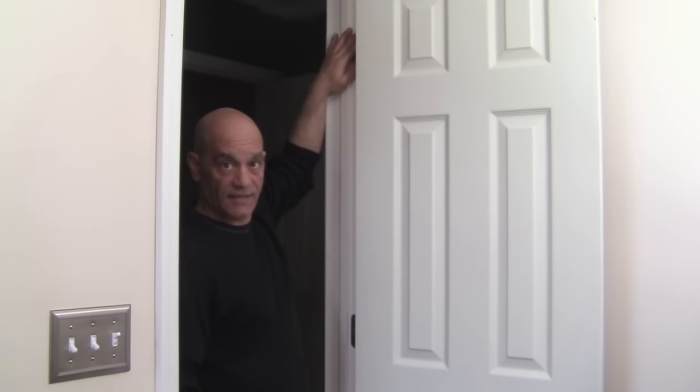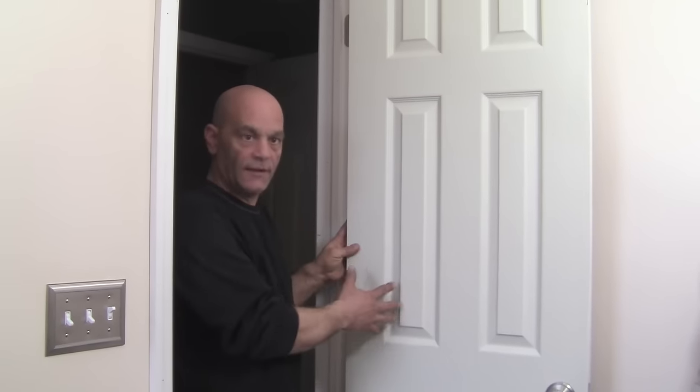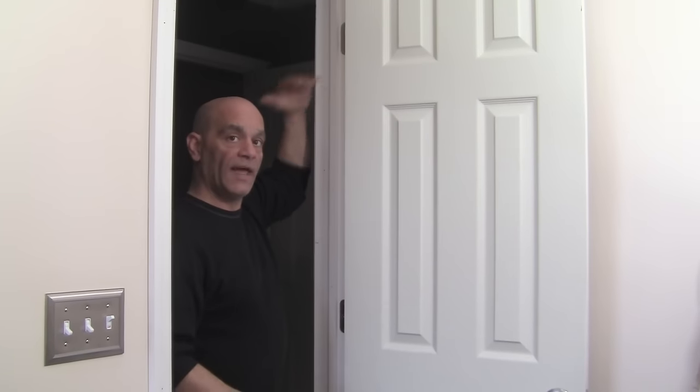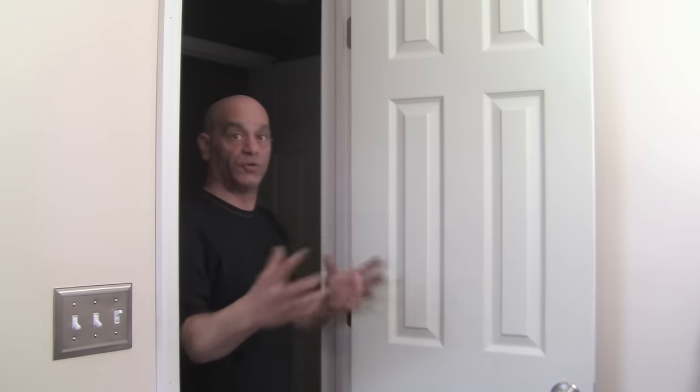I went and replaced all three hinges. One thing I didn't show you — when the door is already hung and you're going to replace all three hinges, you can do one at a time as long as it's the same hinge. Just do one at a time so you don't have to take the whole door apart. Now, being that I replaced all of them — check this out — it doesn't hit. Still pretty close, we got a little bit of a gap there, but it should be a lot more.